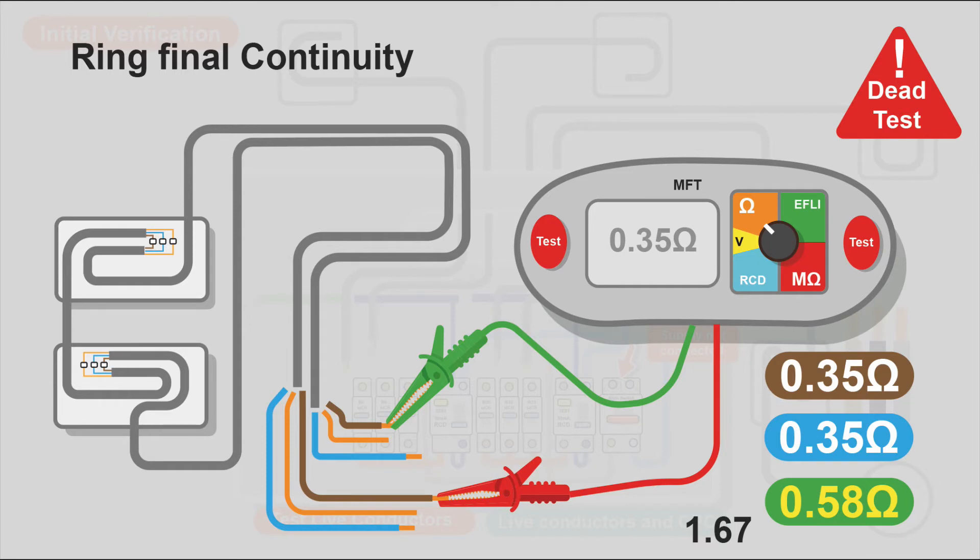When you do your insulation resistance test on a ring final circuit, you need to link it out and do the continuity test first. You should have three loops — line, neutral, and CPC loops — confirming continuity. Then you can do your insulation resistance test with the knowledge that you are testing the entire ring final circuit, not just one leg of it.